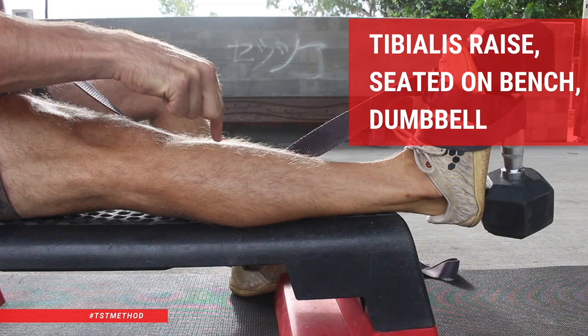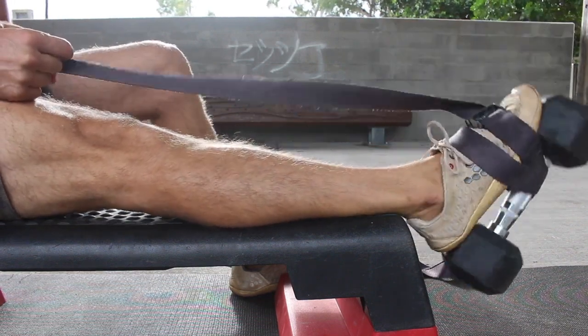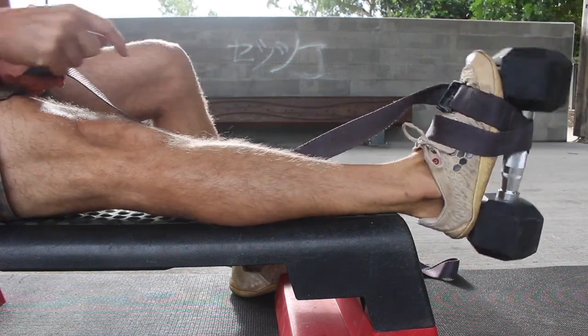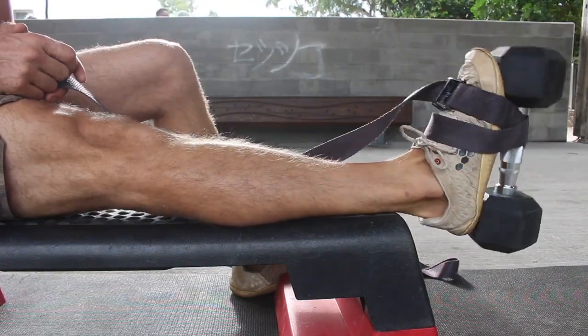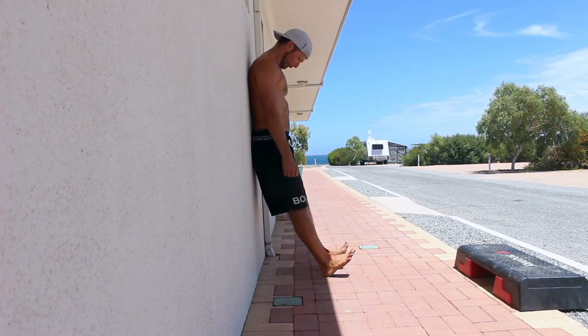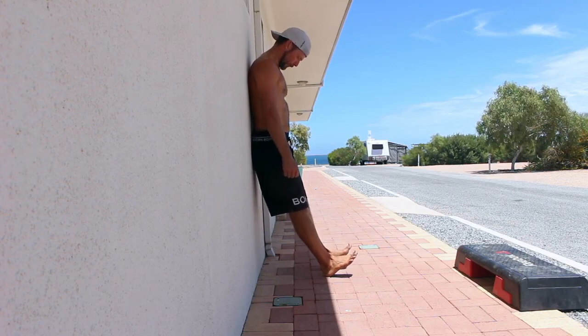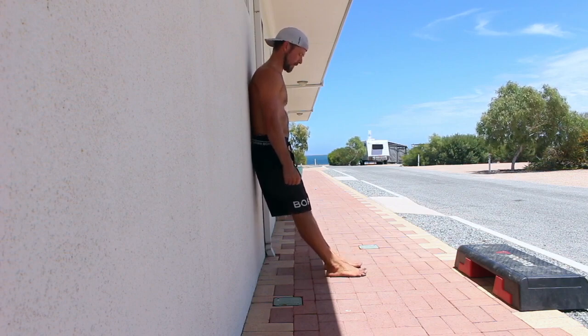We can strengthen the tibialis anterior with specific exercises like seated on a bench doing ankle plantar flexion and dorsiflexion with a dumbbell strapped to the foot or a kettlebell looped over the foot. We can also use a band for this, and do it bilateral and unilateral. We can also do a back-to-wall tibialis raise to strengthen the tibialis muscles. There are a lot of variations we can use to help improve ankle strength, stability, and flexibility by training the opposite muscle of the calf.